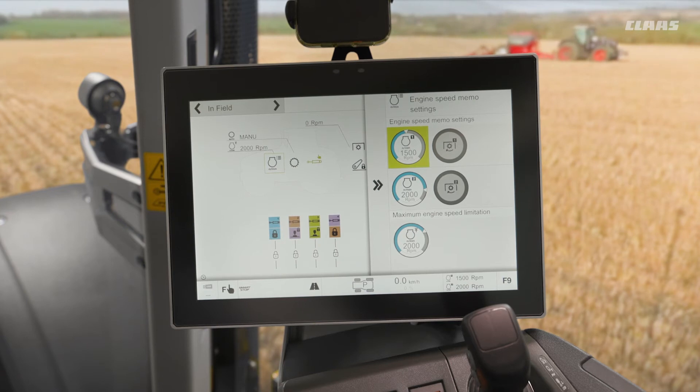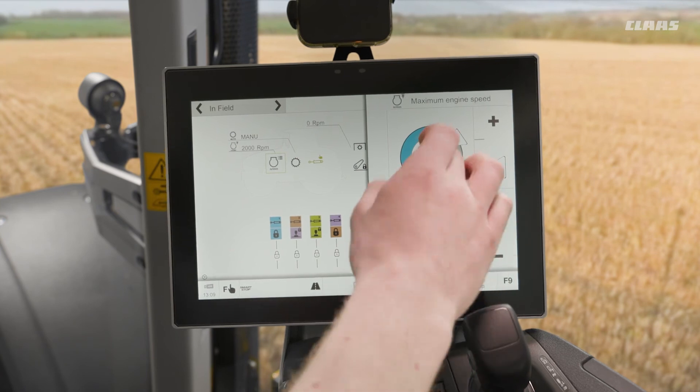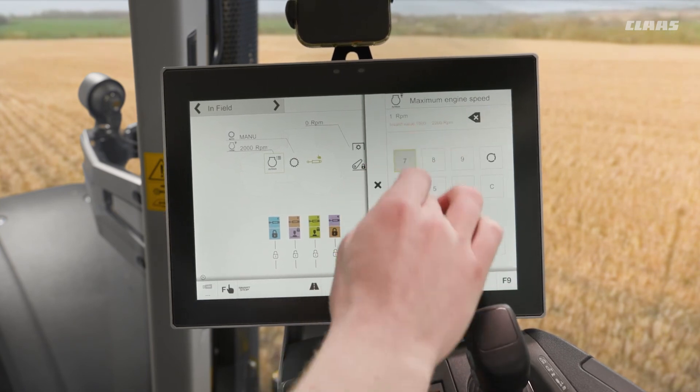Essentially this is an on or off value in which we can limit the RPM of our machine in any use case that we would find this useful — for example, infield work where we don't want the maximum rated RPM of the machine available to us. Here I can set this to 1700 RPM in this example.